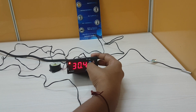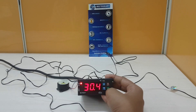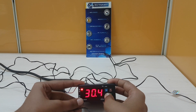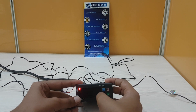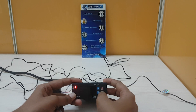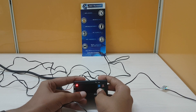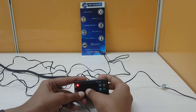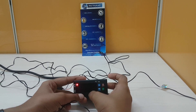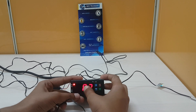To set other parameters, you have to enter into program mode by pressing the program key for 2 seconds. It is showing P2. The P2 parameter is to set the higher temperature limit. I will set this higher temperature limit to 33.5. After setting, it will automatically show the current temperature after some time.